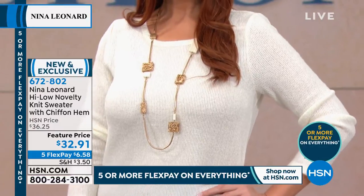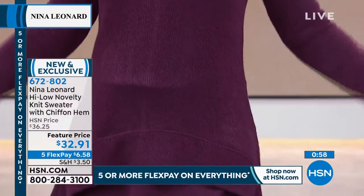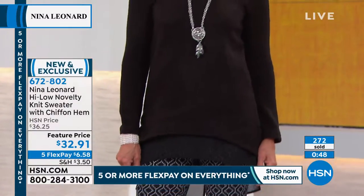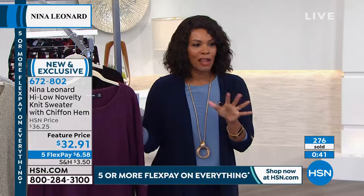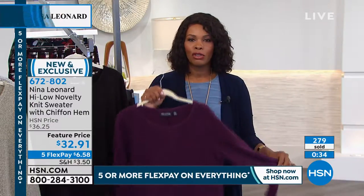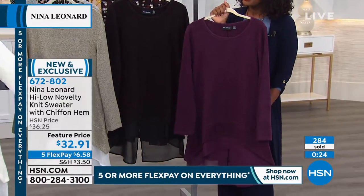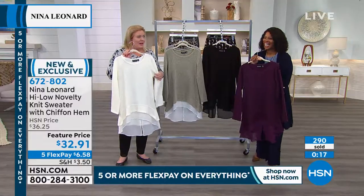And remember, you can launder this at home. I will wash this and personally lay mine flat to dry — I wouldn't hang it to dry because I think it would make marks on the shoulders. I would suggest that with every sweater, not just these. That's kind of like a sweater given — you don't hang them up when they're wet. So if the only thing keeping you away was how do I care for it — no, it's very easy care. Throw it in the wash, lay it flat to dry. I usually lay it right on top of my dryer just to get a little bit of warmth, and you're done. Then you put it on and everybody's going to be asking you, where did you get those two tops? And you can say, aha, it's only one — or, my stylist designed it for me.